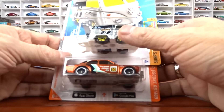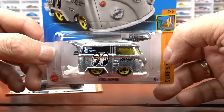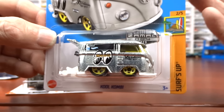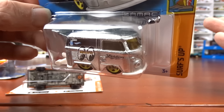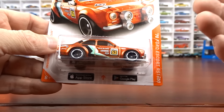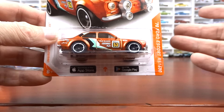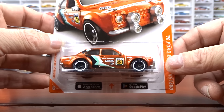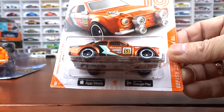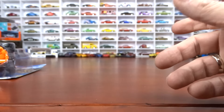Now these Zamax are not treasure hunts, but they might as well be because they're really hard to get. When they come out, they're gone. It just has no paint — it's not a chase or a treasure hunt — but they only put out so many of them, so they're pretty special. And these ID cars are now obsolete; they don't do them anymore. But at one time this would be like a chase because they only put so many in the case. If you're lucky enough to find one, it's pretty cool — really nice paint jobs too.